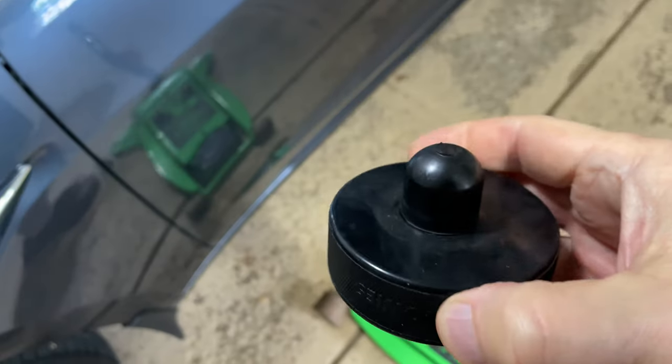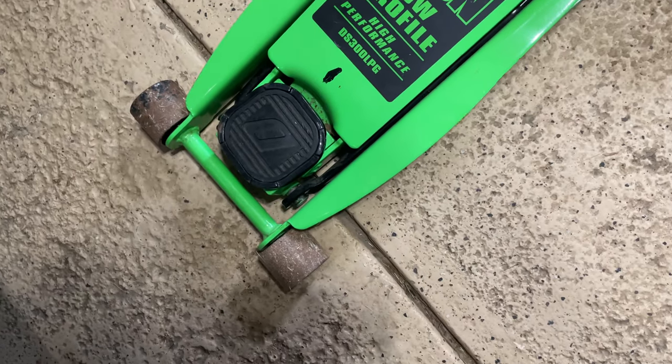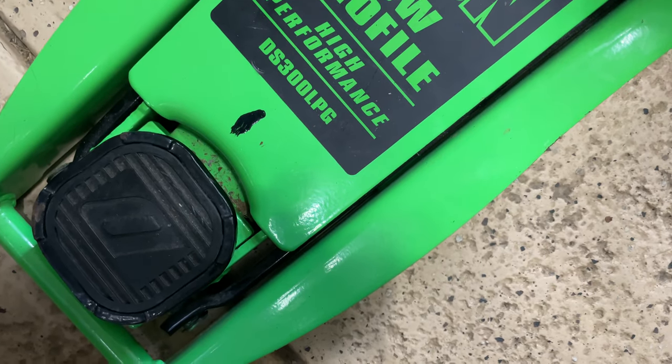A standard hockey puck with a door stopper, a harbor plate, three-ton low-profile DS300 LPG model.